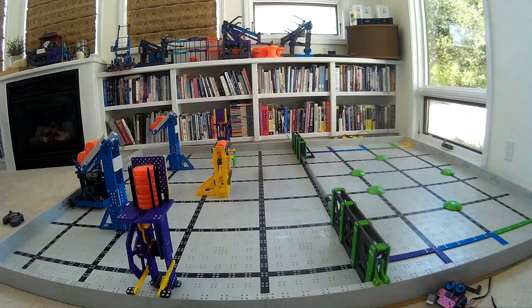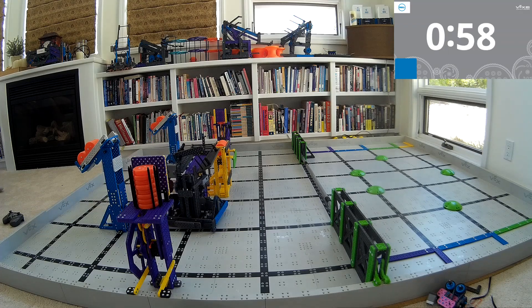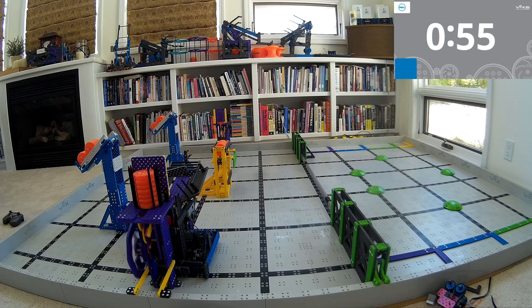Hey there, Ben Lipper here. We have another awesome robot video for you. Go ahead and check this one out. Now, if you're looking at this video and you're thinking, hey, that's a robot I might be interested in building — there's a link down to this video. You can go ahead and click that. I'll send you some details, some images on kind of how it's actually built.